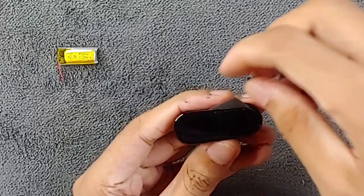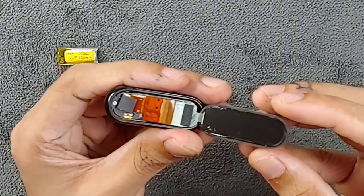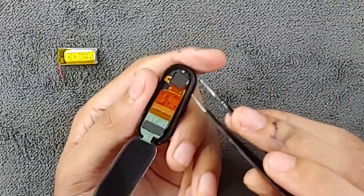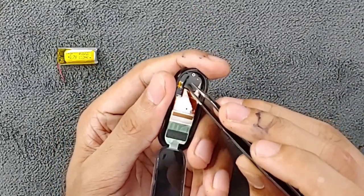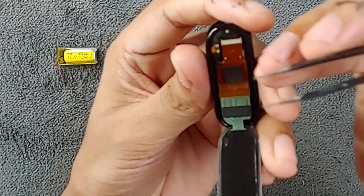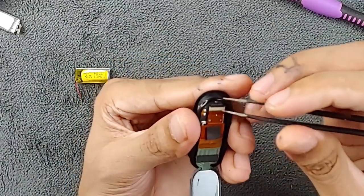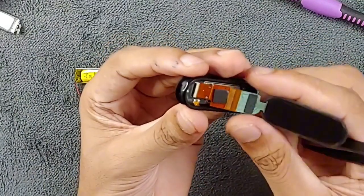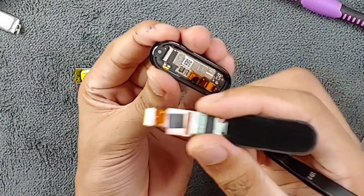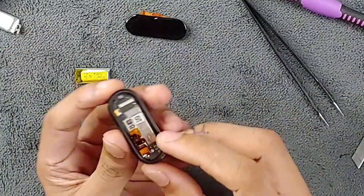The display is now open. As you can see, the display is fully open and we need to disconnect it from the board. Remove the black adhesive from here and keep it aside so we can use it later. Then unplug the display — there is a black plastic latch here, push it up, then wiggle the display and take it out. We successfully removed the display and it's not damaged.